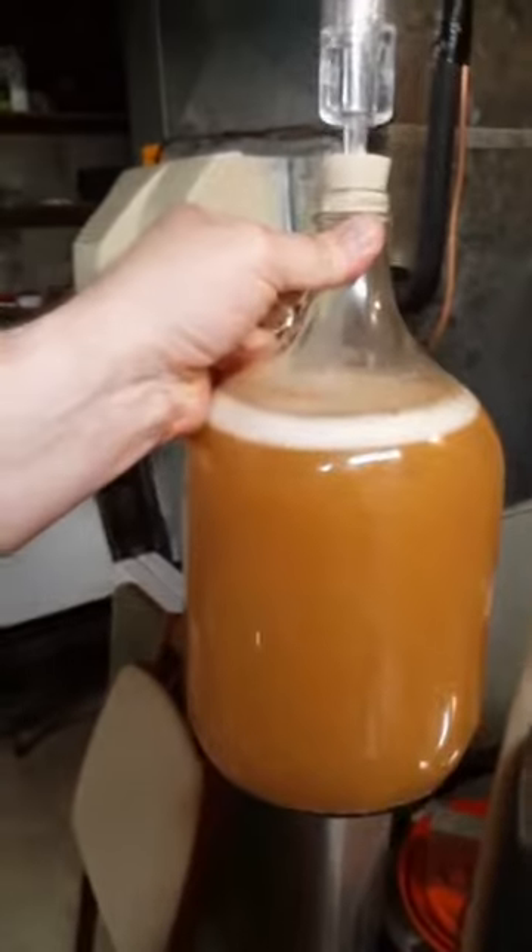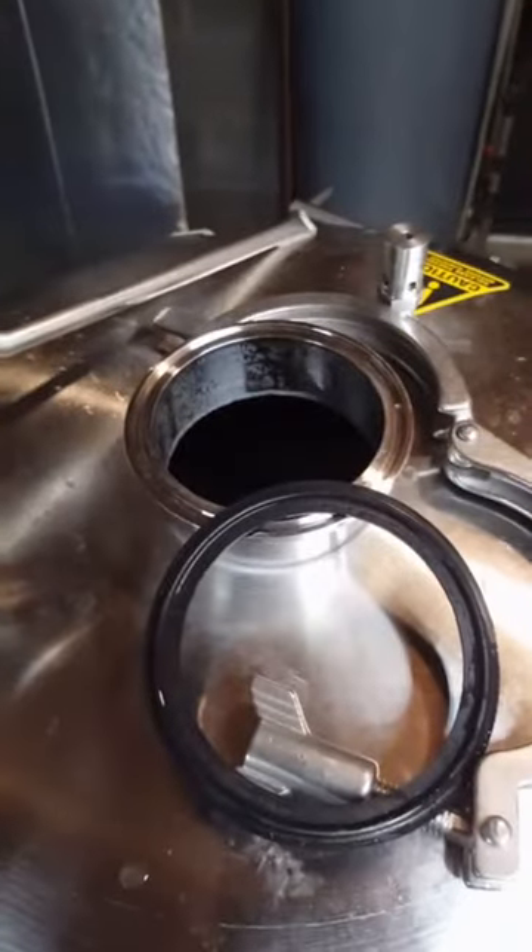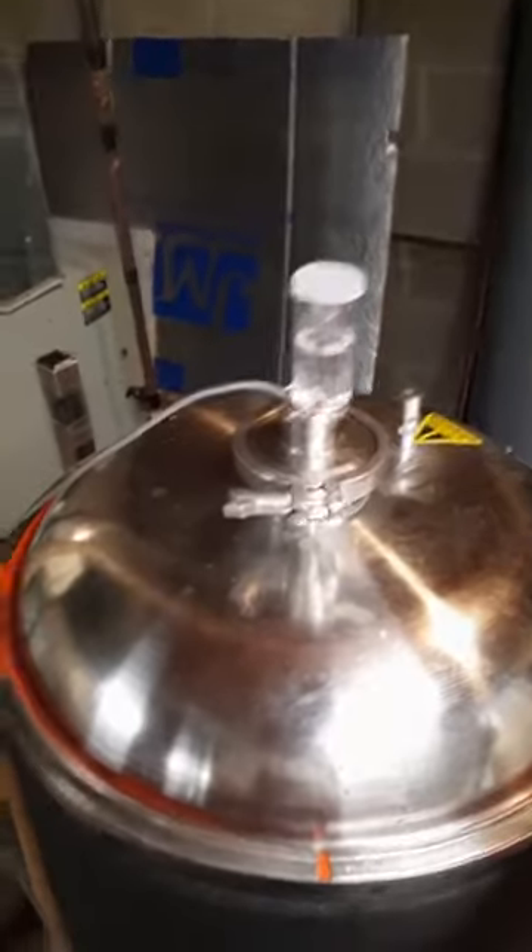Now we're gonna add the yeast. I got this stuff woken up yesterday already with a little bit of beer. It's gonna go into the fermenter and start doing work. Now the yeast is in.